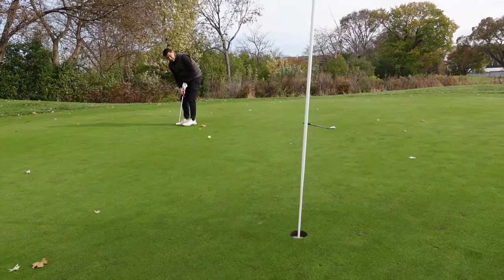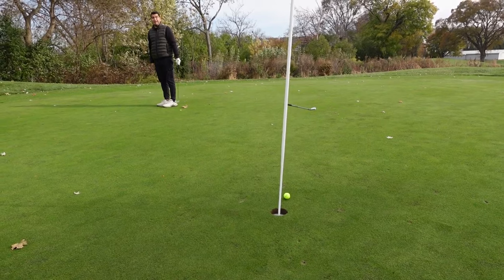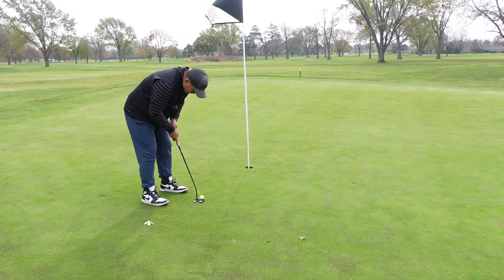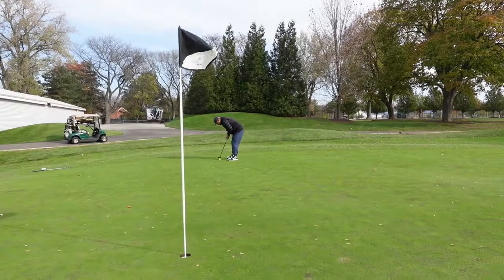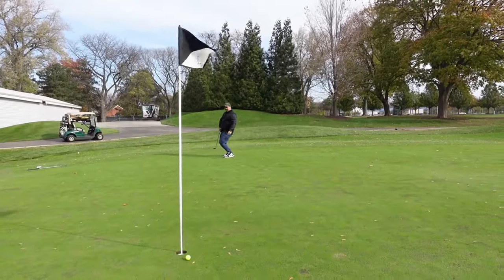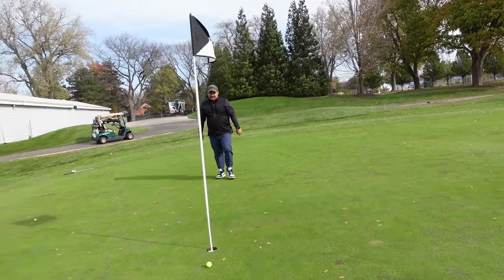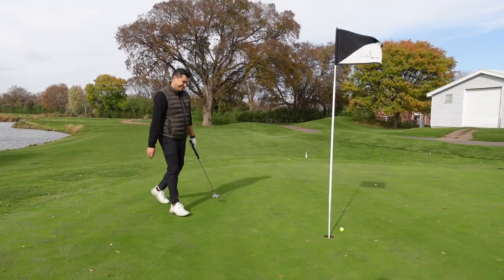For putting, you definitely want to have the right feel especially when it comes to distance control. I felt like I was putting really well with these. It performed well coming off the face of the putter. The ball didn't shoot out or anything — it rolled very nicely. With distance control it was on par — no pun intended.